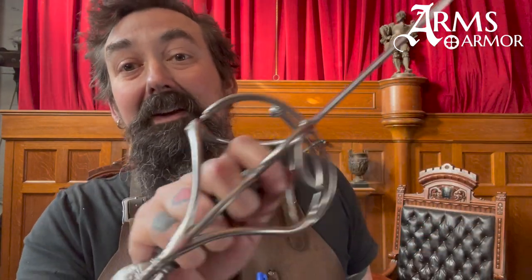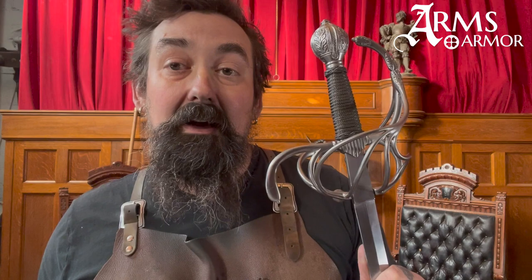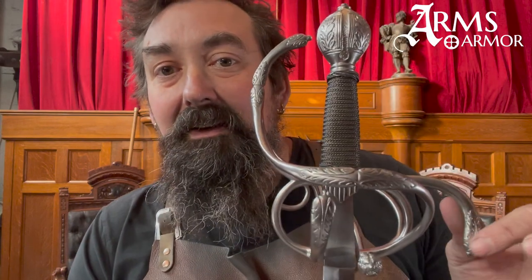We make this either with a sharp blade or with your choice of training blades. We can really work with you to get the dynamics of that weapon to suit your style of fencing or your aesthetic preferences. You can get it with a soft leather sheath, or you can also get it with a matching parrying dagger that has these same decorative elements — again, either sharp or blunt.